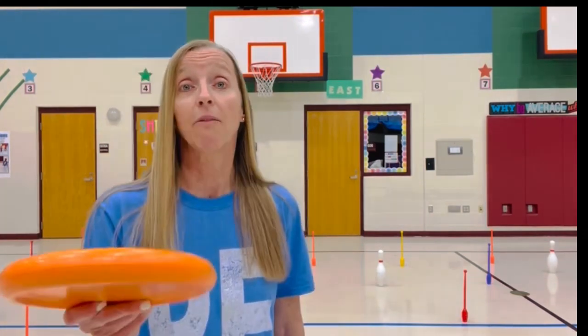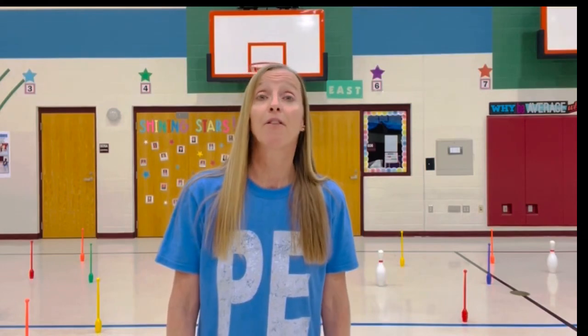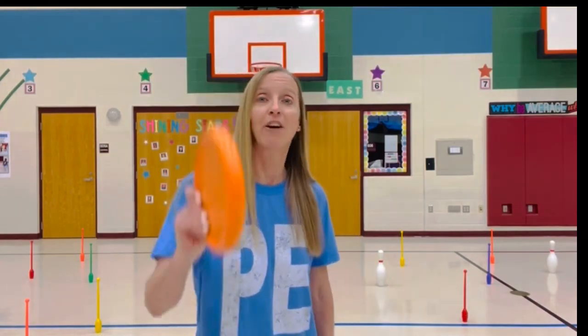I hope that you give it a try — this is a super fun game. Frisbee Thin Pin, make it a great day.